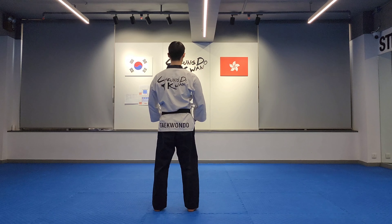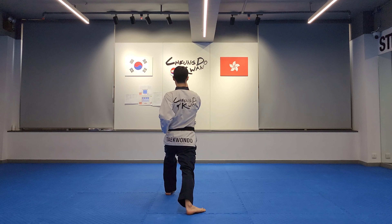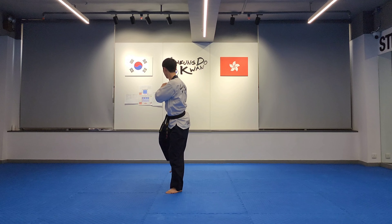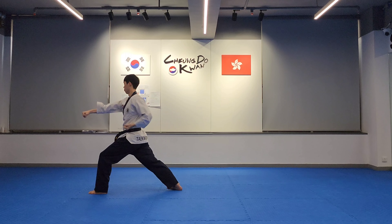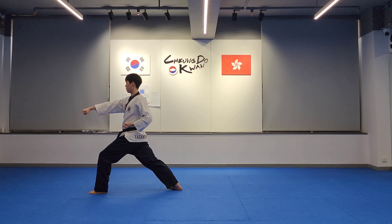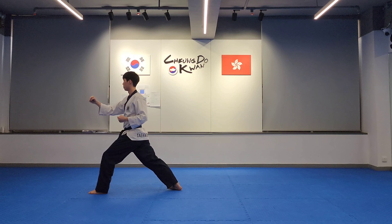High outer block, forward stance, right turning kick, left high outer fist block, right middle punch, forward stance. Right front kick, left middle punch, forward stance.